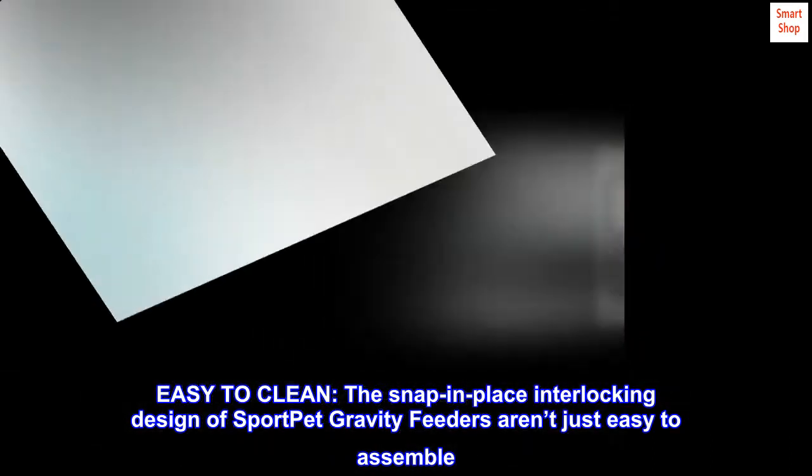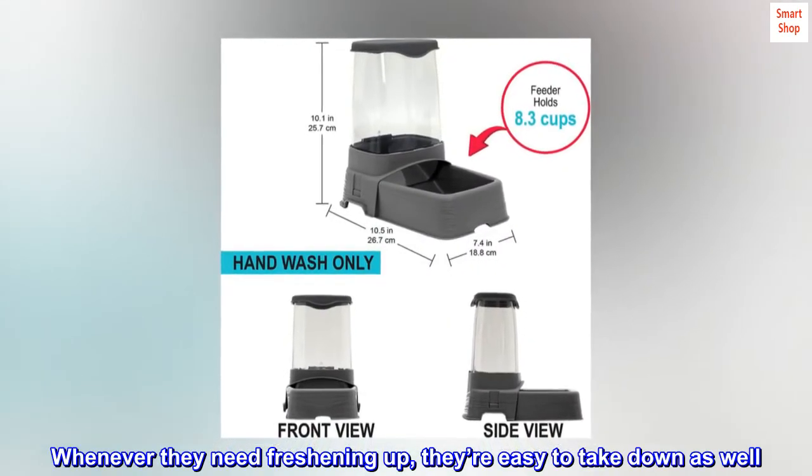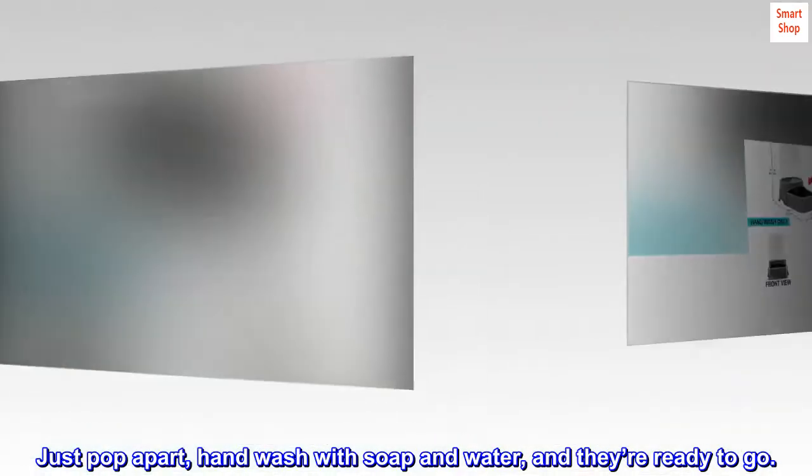The snap-in-place interlocking design of Sport Pet gravity feeders aren't just easy to assemble — whenever they need freshening up, they're easy to take down as well. Just pop apart, hand wash with soap and water, and they're ready to go.